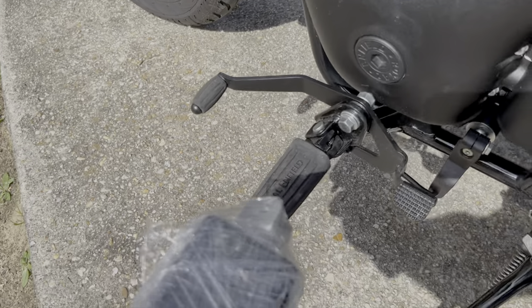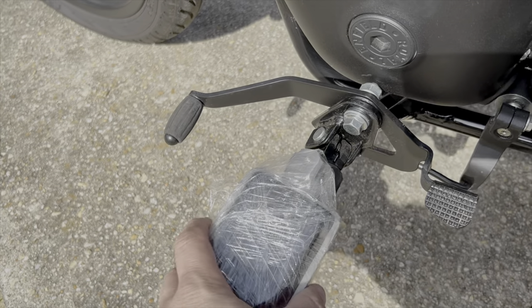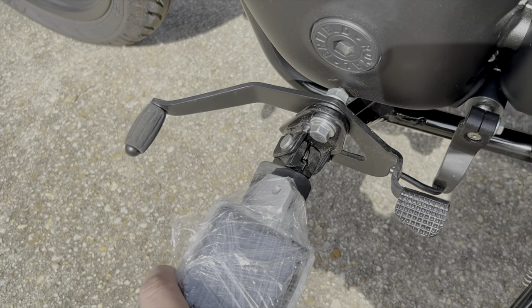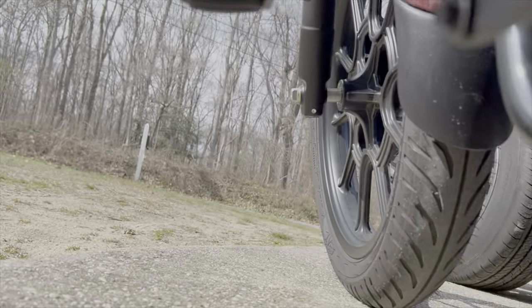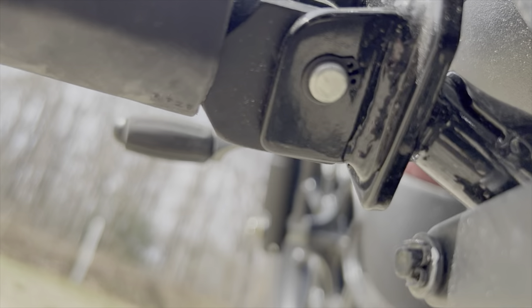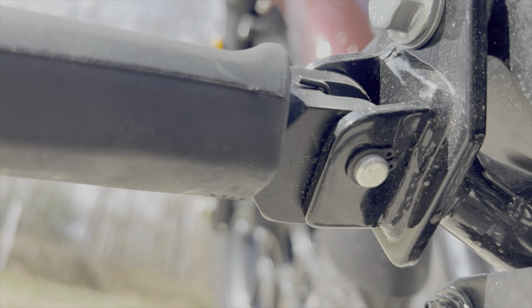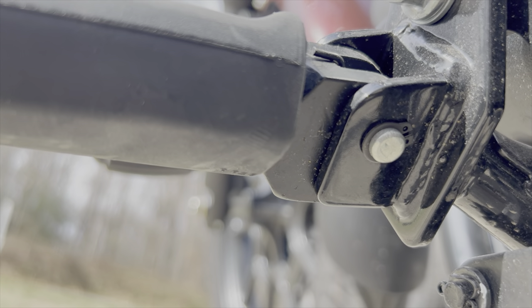I bought genuine Royal Enfield footrests. They're footrests, not pegs — they're wider and should be a little bit more comfortable. I'm going to put them on today; it shouldn't be too hard to do. The only thing I really need to do is remove a cotter pin right there — you pull it out and it takes the pin out.